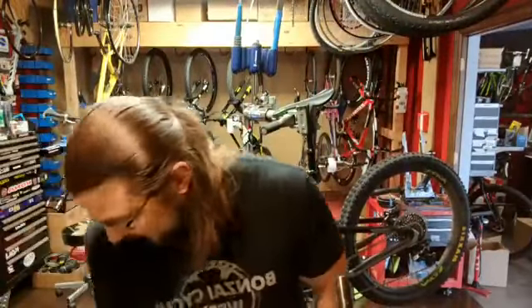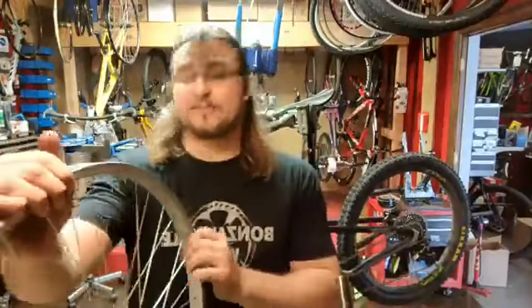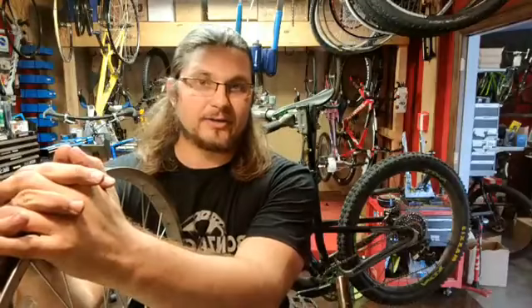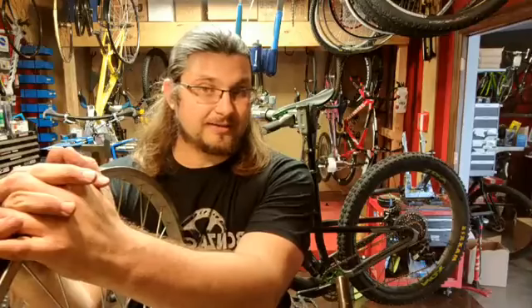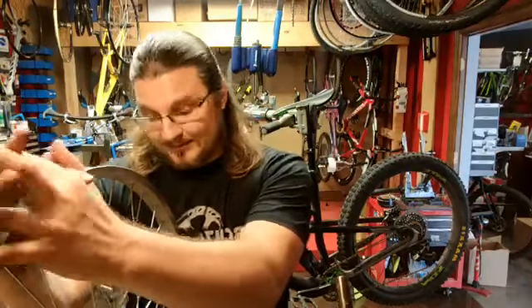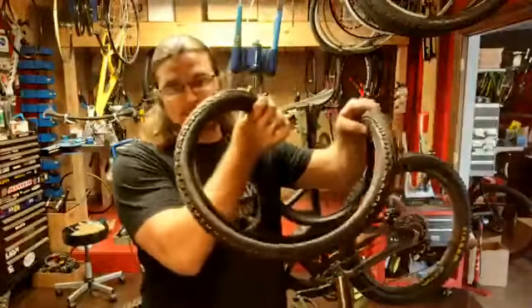But if your wheel has been messed up from riding too hard, casing a jump, hitting the crack in the road you underestimated, your kid left it behind your car and you ran it over on accident or on purpose, or even if your wheel needs a side of salsa with it because it's a taco —